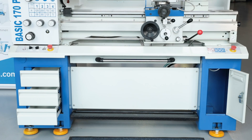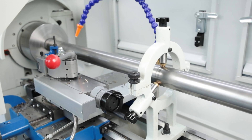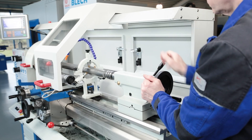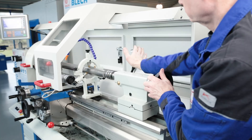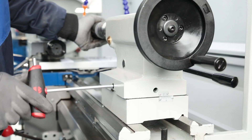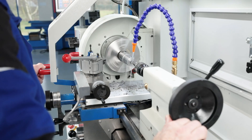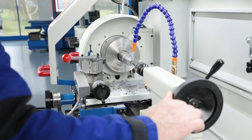The base frame offers ample storage space for accessories. Steady rests are essential for processing long work pieces. The tail stock can be easily positioned on the machine bed. Tapered contours may be machined thanks to lateral adjustment, and the large quill stroke is an advantage when drilling.